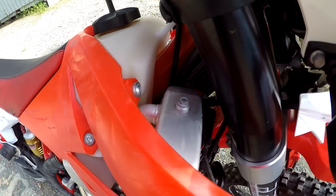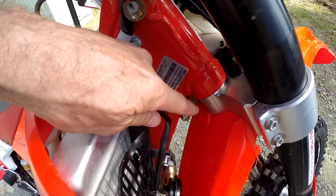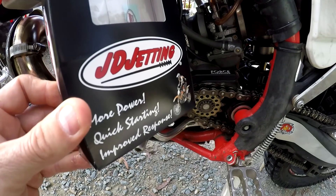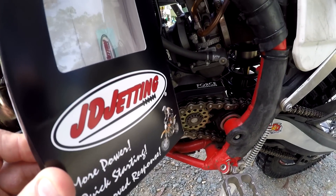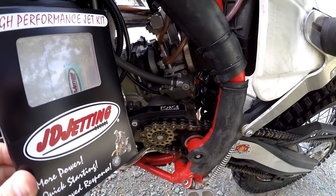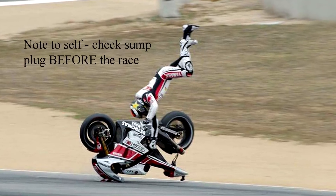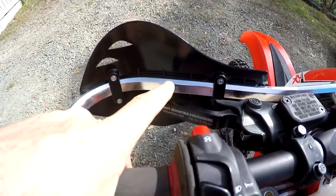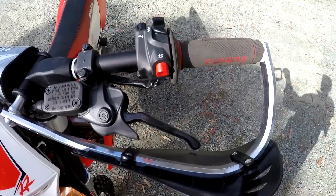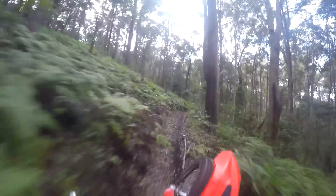You can get a better full lock turn by removing the lock nuts on the steering bolts and then trimming the radiator guards to allow the forks to clear. Chasing even more low-down grunt, the JD Jetting Kit comes with a very handy little power valve mod. The Beta clutches are just a tad heavier than the KTMs — consider Midwest Clever Levers or, if you're cashed up, the Clake One light clutch.